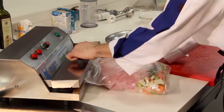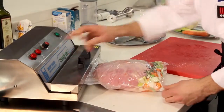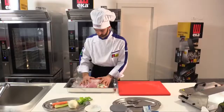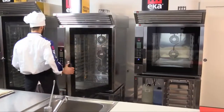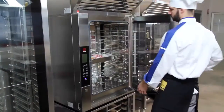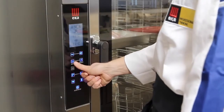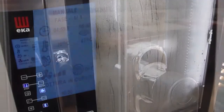Suck the air out of the bag and seal. Bake for the first cooking step at 75 degrees for five hours with 100 percent humidity and fans set to three.